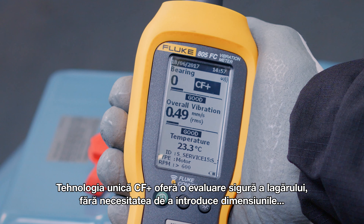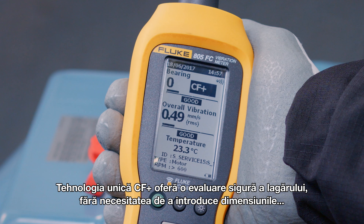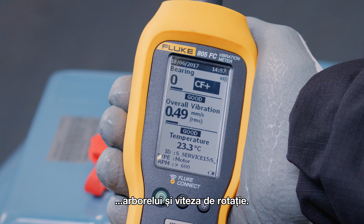The unique CF plus technology provides reliable bearing assessment without the hassle of entering shaft dimensions and rotational speed.